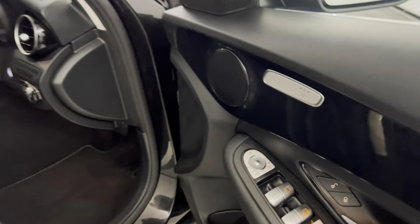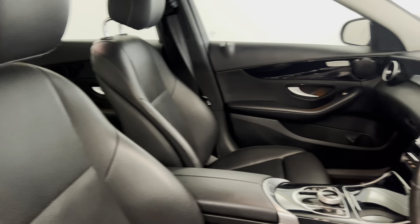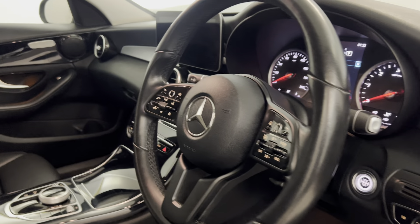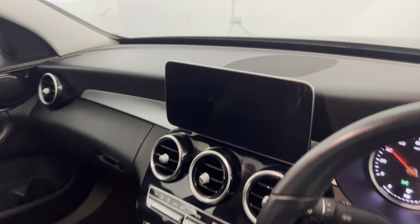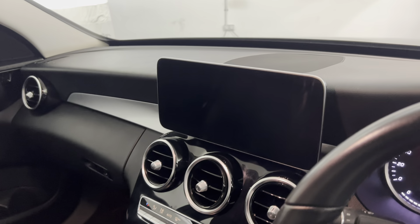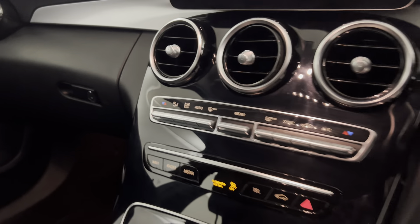So you've got electrically adjustable folding mirrors, heated front seats, fitted Mercedes-Benz carpet mats, full black leather interior, and a multifunctional steering wheel. You have your multimedia screen up there, which has satellite navigation, DAB radio and Bluetooth.